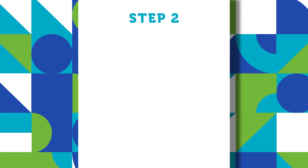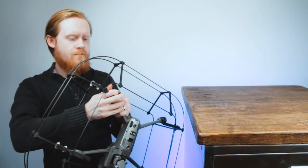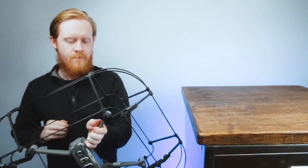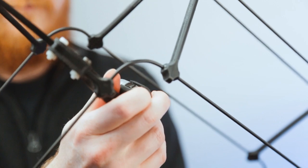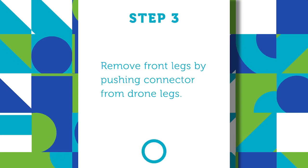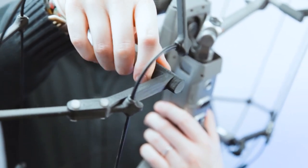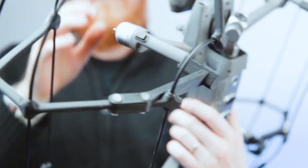Step two: push the rear legs out of the connectors by placing a finger in the hole underneath and pressing the leg out of the connector. Step three: remove the front legs by firmly pushing the connector off the drone's leg with your thumb and forefinger.